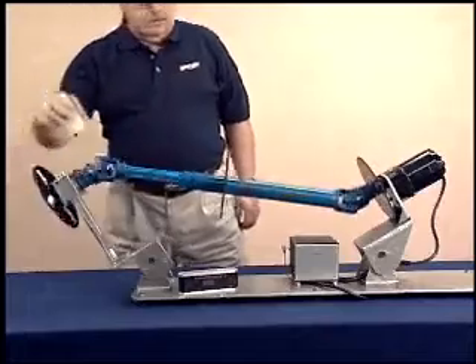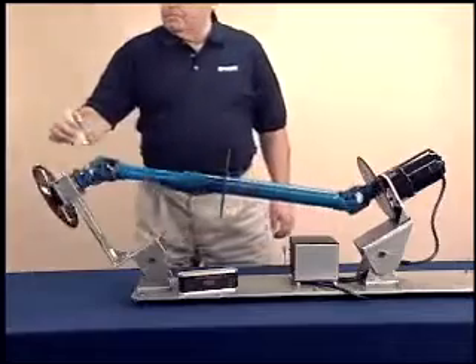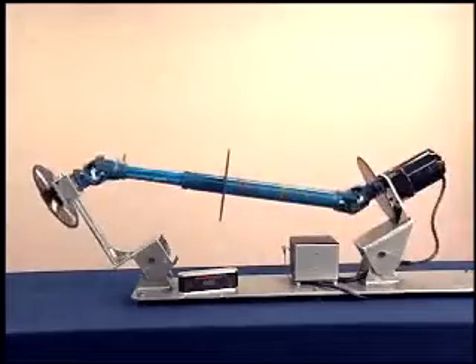This causes the output of the rear U-joint, the rear yoke attached to it, and the driven member to rotate at a constant speed. This is what we want — a constant speed into the driven member.